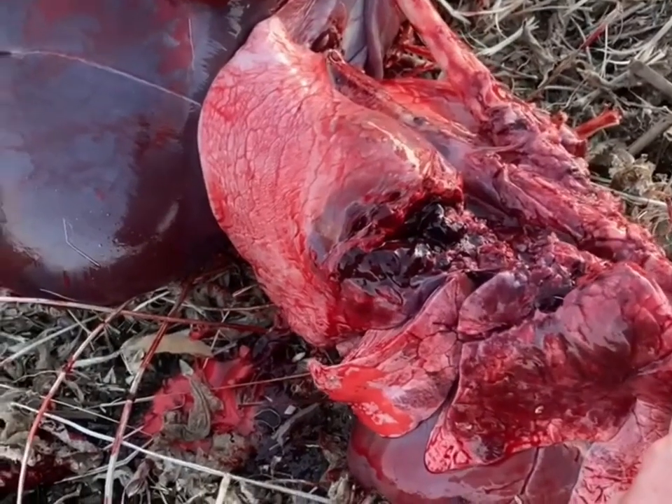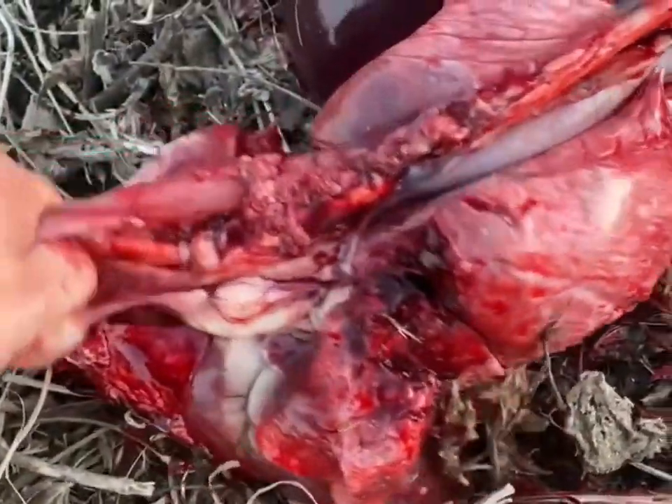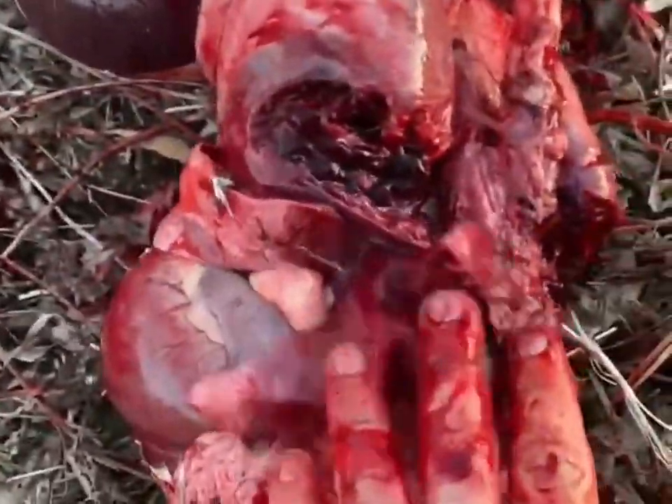Norma 156-grain round nose soft point, about 20 yards, high shoulder — just decimated the lungs.